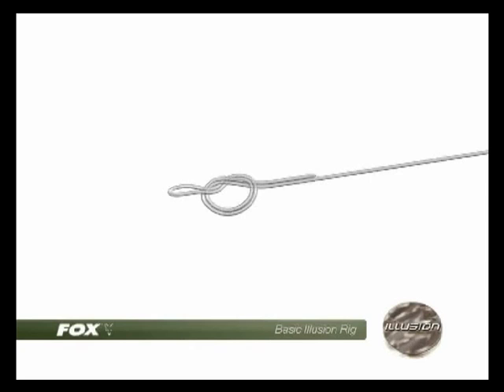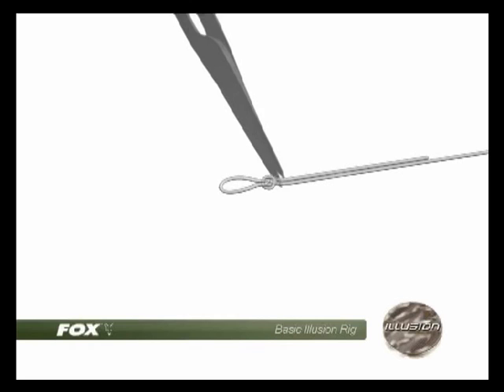Take a 30cm length of Illusion fluorocarbon of the breaking strain of your choice and tie a small overhand loop in the end before trimming away the tag.